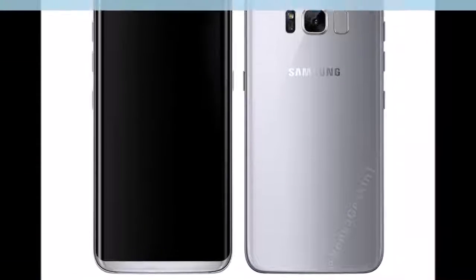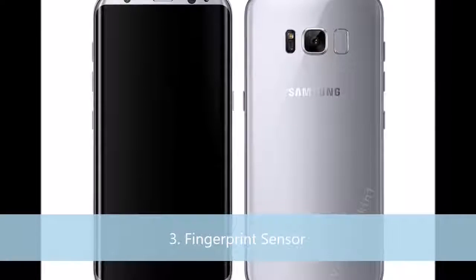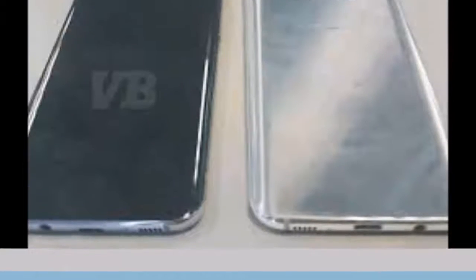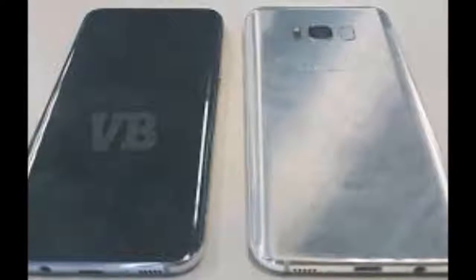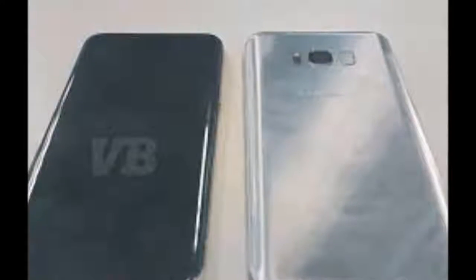Number 3: Fingerprint sensor. With very less bezels, it definitely pops in mind about the fingerprint sensor. And yes, instead of the front home button, you will now find the fingerprint sensor on the back, beside the camera. To me that looks really weird, but anyways, less bezels.